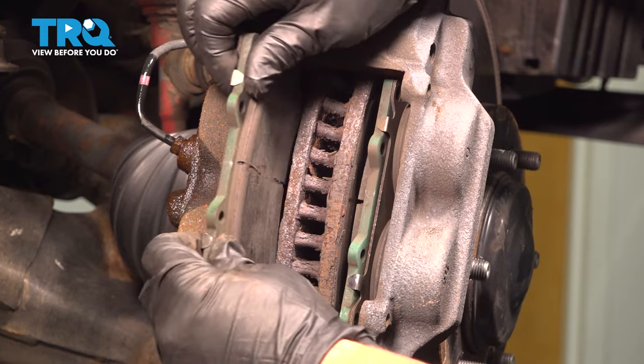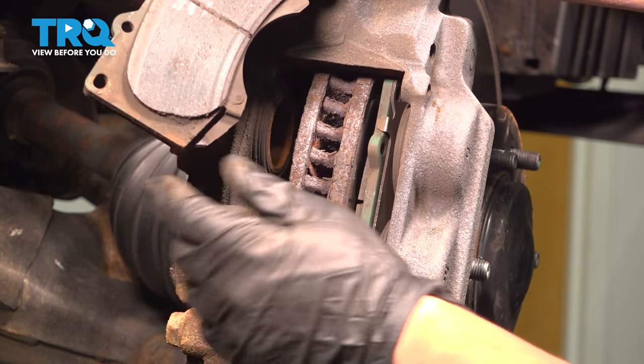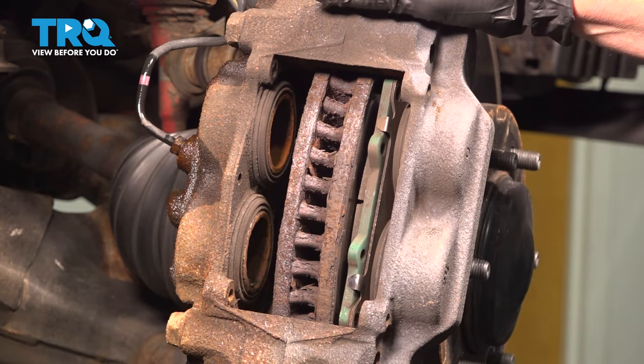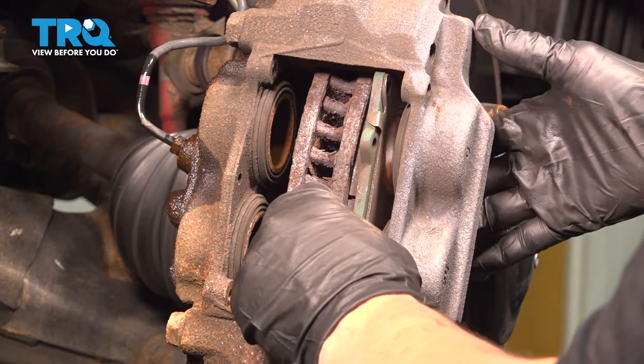Let's remove the inner pad. Once again, noting where that indicator is, setting that aside, and let's slide the outer pad out.